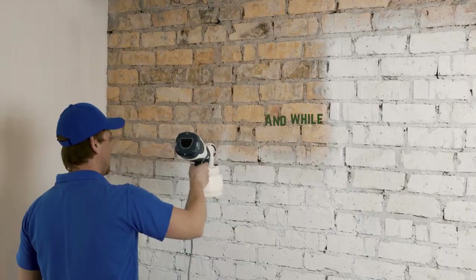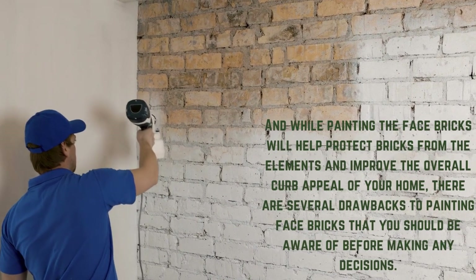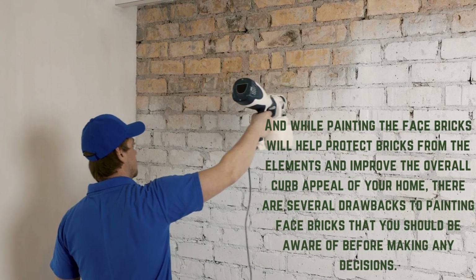While painting the facebricks will help protect bricks from the elements and improve the overall curb appeal of your home, there are several drawbacks to painting facebricks that you should be aware of before making any decisions.